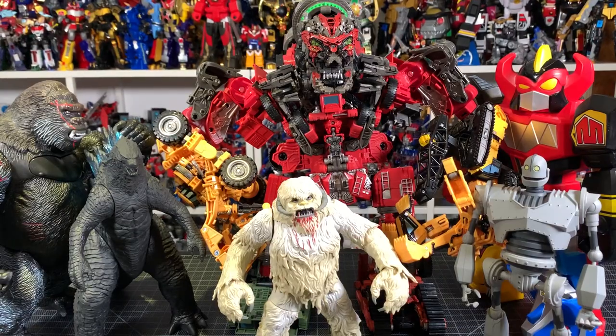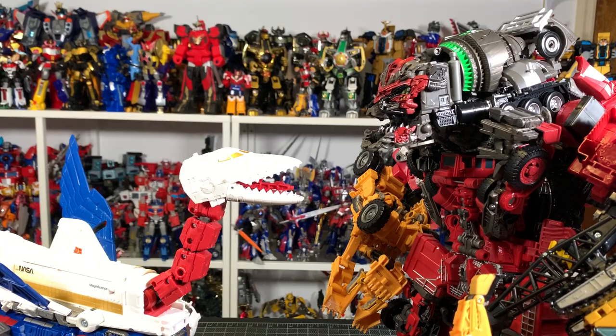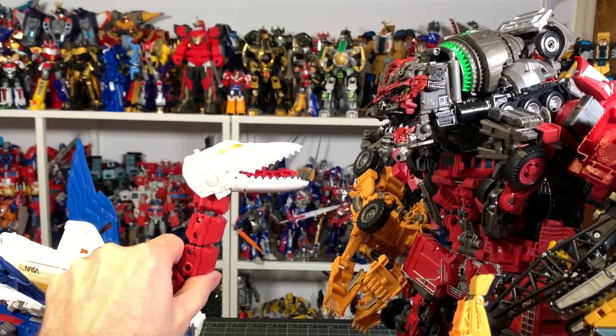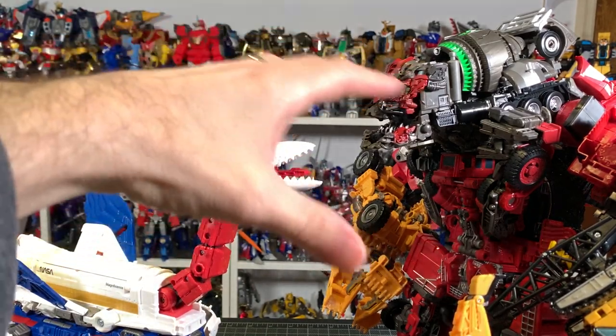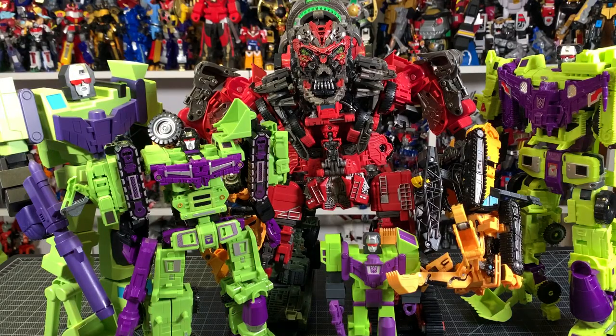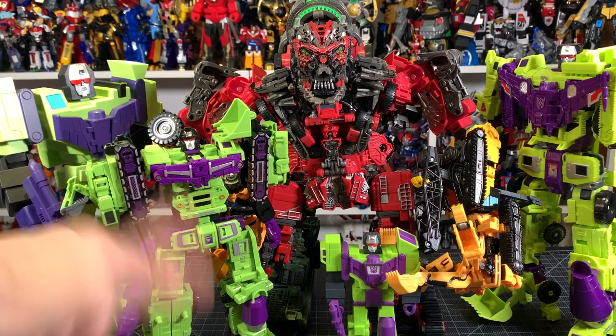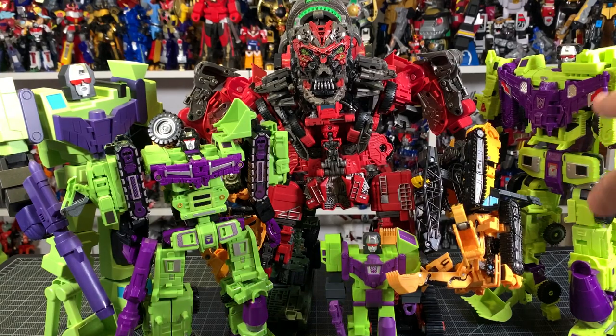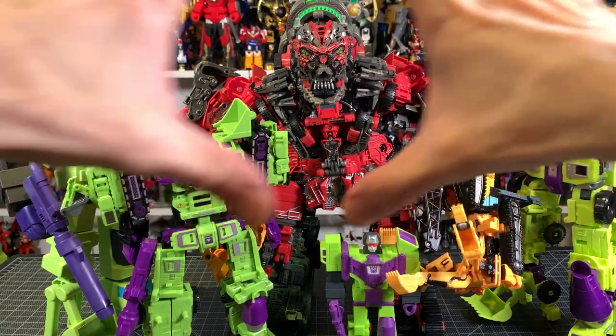For size comparison, here is Monster Devastator with another kaiju I just reviewed — Transformers Kaiju Skylynx, which is Commander Class — and you can see how much bigger this is. It's a big big figure. And here it is with some Devastators from my collection — a Super Seven, a knockoff, a general figure, and the Combiner Wars Devastator. You can see even here how big this Devastator is.